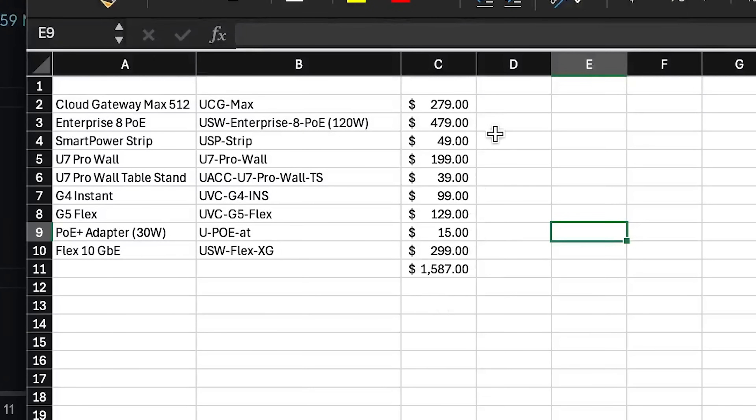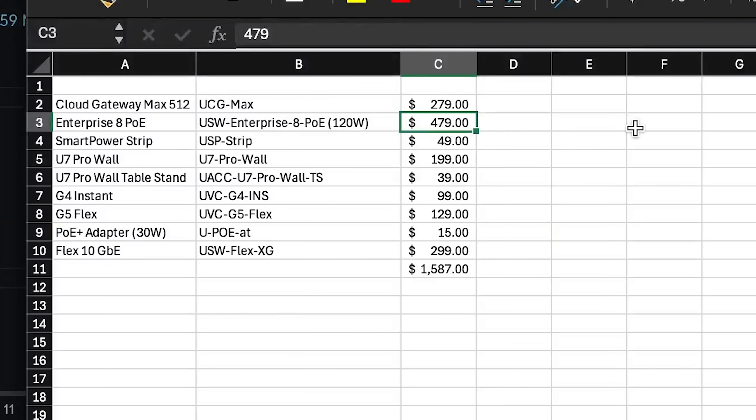Depending on how you mix and match, we were somewhere around $1,500 all in for all that equipment. I think the big kicker is going to be the Enterprise 8 PoE switch — it's an amazing switch, but maybe a little bit overkill for this instance. But anyways, I'm going to jump right into the network and show you how I've got this set up.